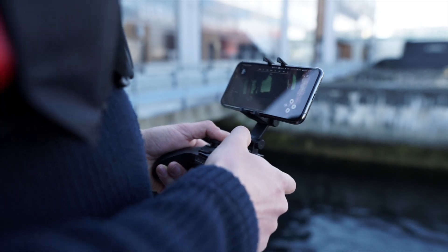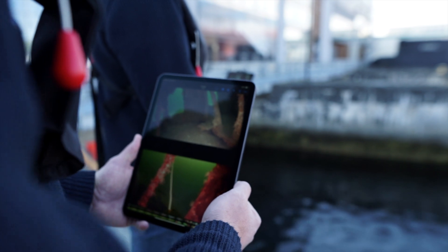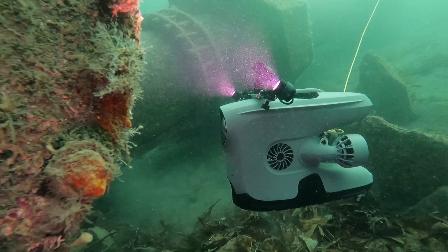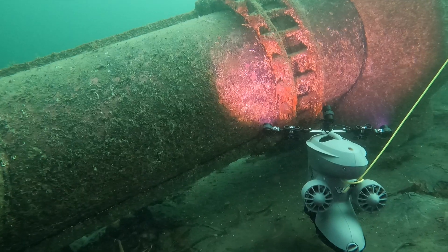The ROV operator can view live footage, record video, and capture pictures from both cameras. Get a better overview in the dark by combining a pair of BlueEye external lights with the primary light for a total of 10,000 lumen intensity.